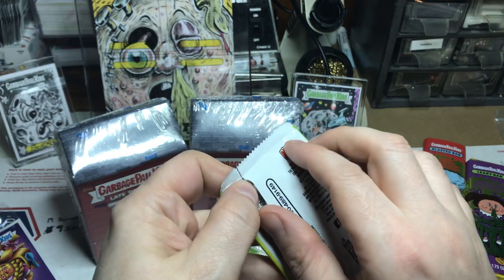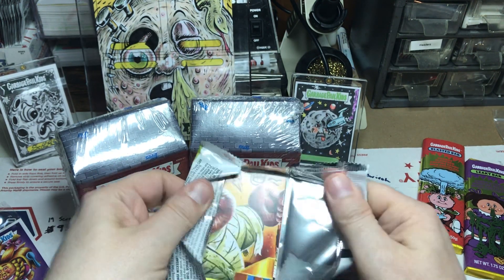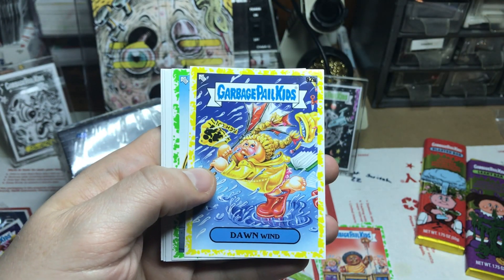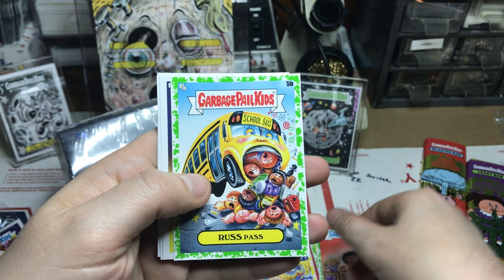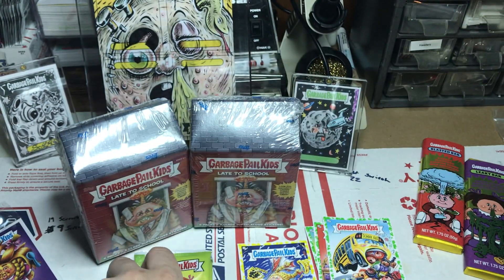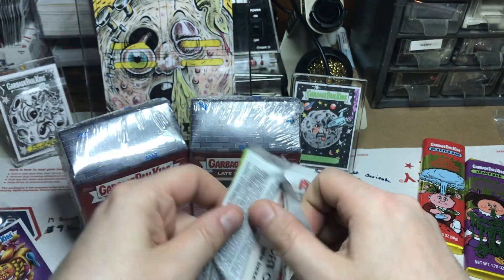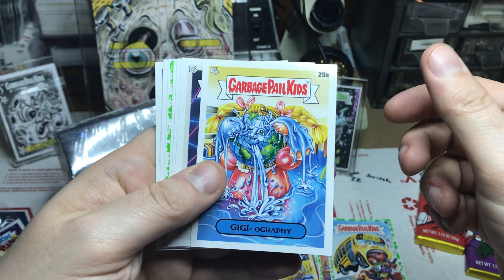Hope everyone's doing well and getting to enjoy some of this nice weather. I'm up further north so it takes a little while longer for things to get warmer. I do have a retail box and then a couple more collectors boxes for us to get into.